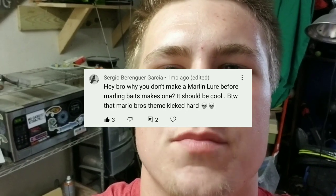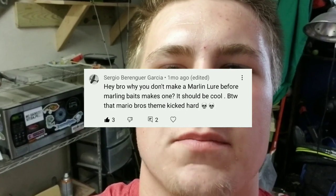I just got this notification on my phone and I just about had a heart attack. For the past month, I've been competing in the race of the century. This all started because of one comment left on my last video: 'Hey bro, why don't you make a Marlin lure before Marlin Bates makes one?' Little did Sergio know, his comment would follow me for the next month.